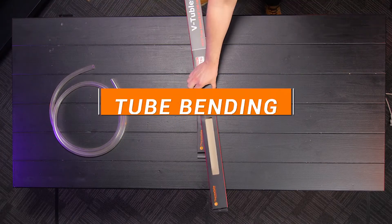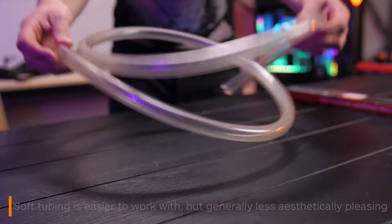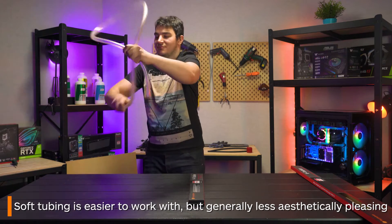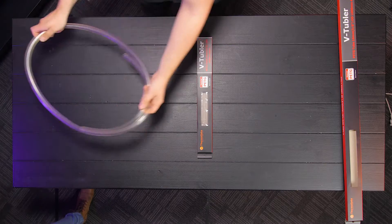There are three main types of tubing you can use for a water cooled build. The first is soft tubing. This is probably the easiest tube to use as you don't have to worry about bending it and you can cut it down easily with a pair of scissors.